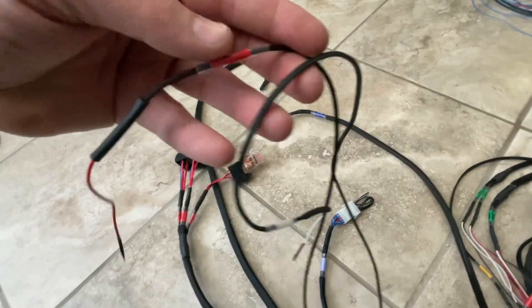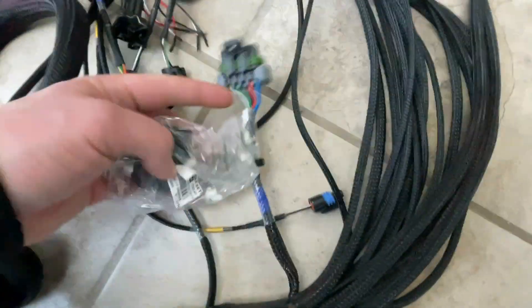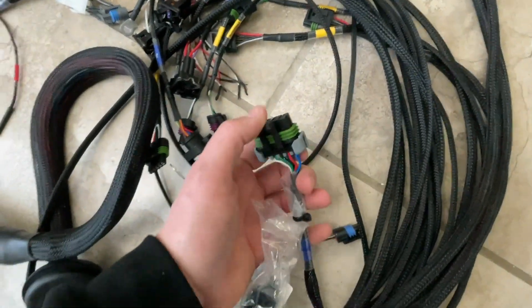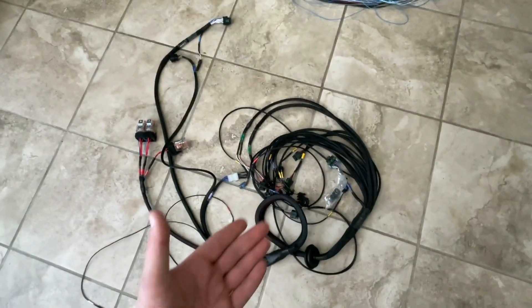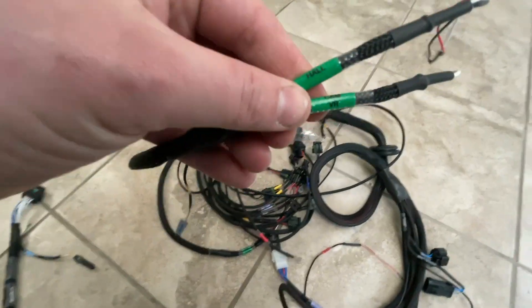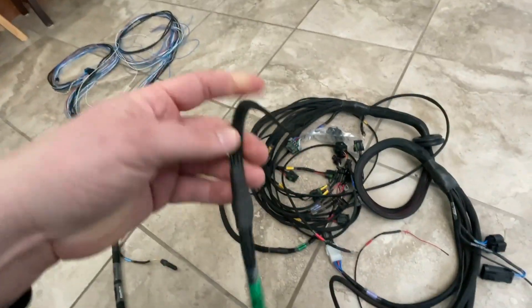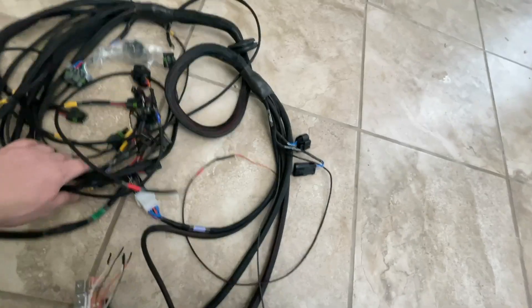Following that down you have another connector for peak-and-hold injectors if you need to break those out. You have a couple other unterminated wires that are labeled — one is switch 12-volt and the second is tach input or clutch switch, so that would be like your two-step clutch switch. Then you also have a pigtail with extra outputs and inputs available, as well as 12-volt power tap and ground tap. So you have basically a complete harness that is plug-and-play-ish — not fully plug-and-play, because there's still stuff you have to wire.